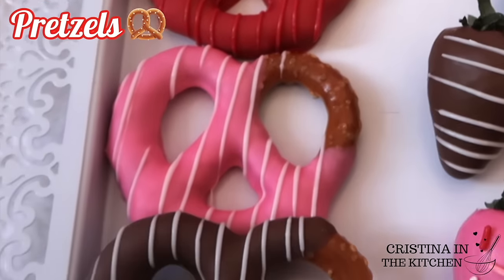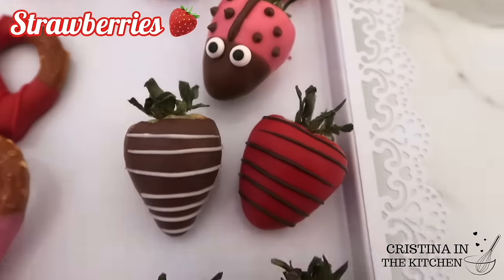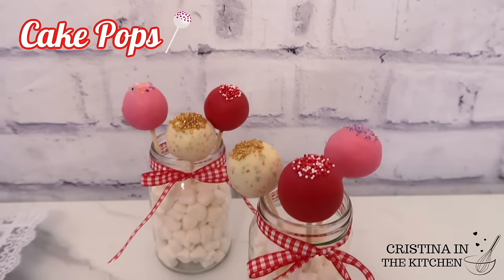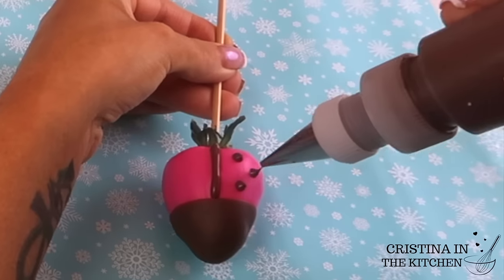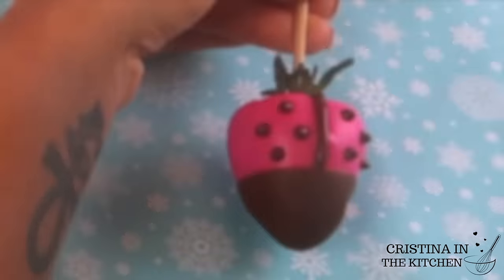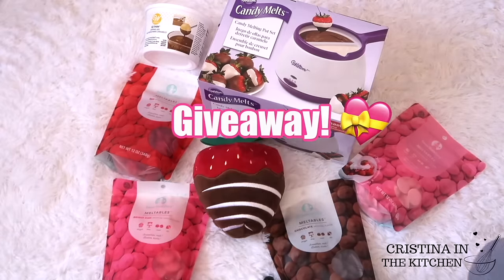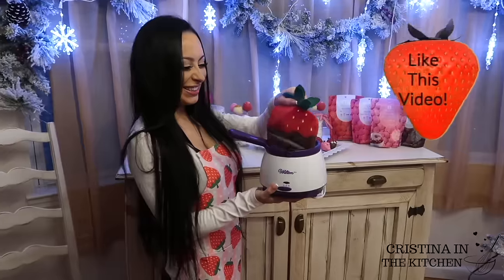These techniques can be used on any of the chocolate dipped treats that you see here — for your small business, a baby shower, or a fun dessert tray. There are so many skills we're learning in this video, plus a valentine giveaway, so be sure to keep on watching!